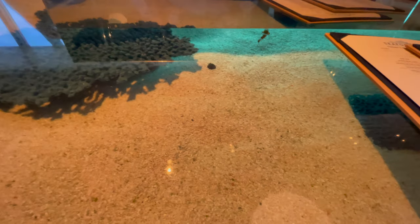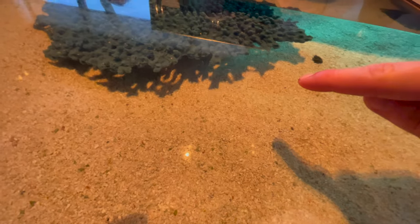We went to a seafood bar for Ashley's birthday where the bar top was actually an aquarium — I'm just going to roll a few clips. There's a clownfish right there, and there's actually an eel under there.